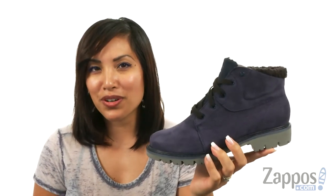Hey everyone, my name is Gina Lynn with Zappos.com and here we have the Fret Fur Waterproof by Caterpillar Casual.